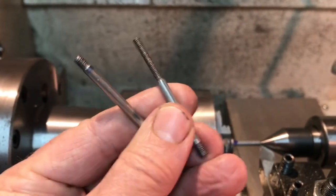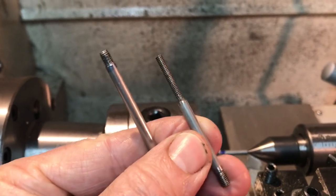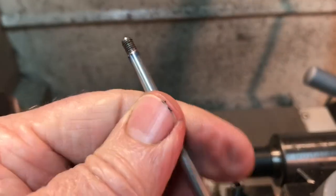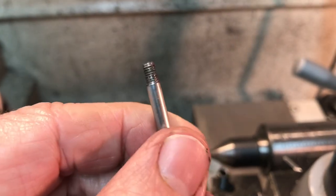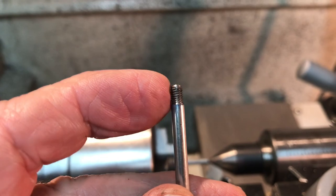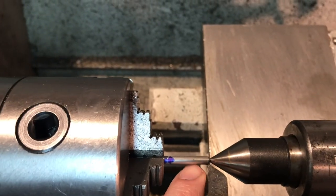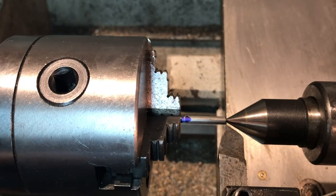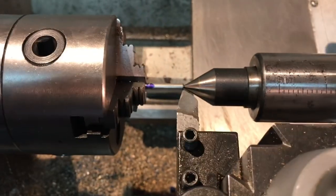I'm remaking the valve spindles from that unknown eBay stainless steel that I ended up warping — this portion here, the 5-40 thread. I'm remaking it with some beautiful 303 easy-machining stainless that I just got delivered from McMaster Carr. I went ahead and put the 5/32-40 thread on the ends of both of them. And I'm getting ready to turn down the three-quarter inch portion down to an eighth of an inch so I can thread this one. I've got it set up with the fixed steady.